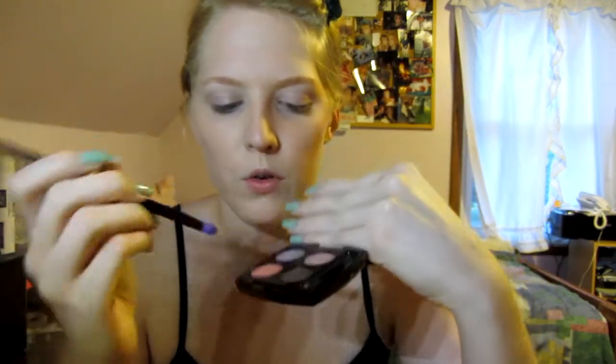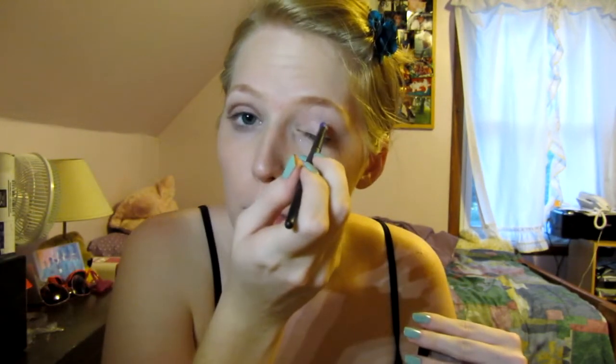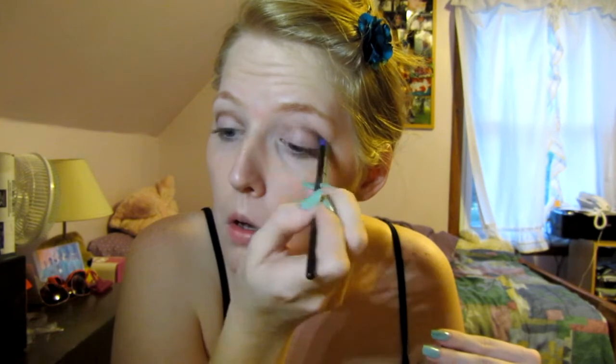My camera has no flip face or anything so I can't see myself recording. Now I'm gonna take a crease brush and the dark brown, and I'm gonna take the blending brush and try to blend that out a little bit. I have no idea what it looks like, but I'm pretty sure it's dark.